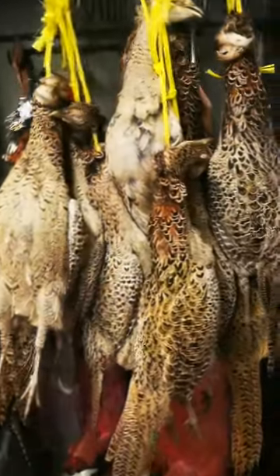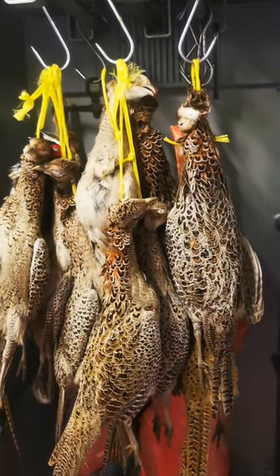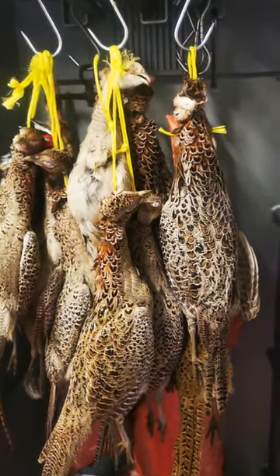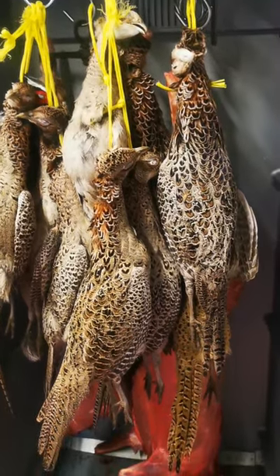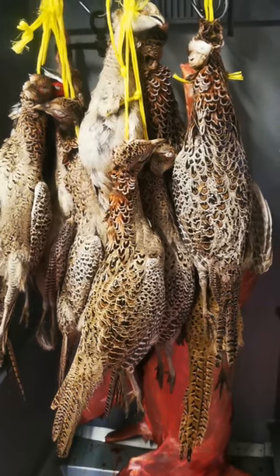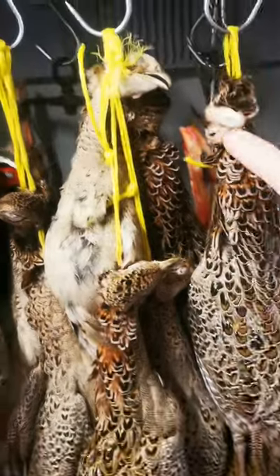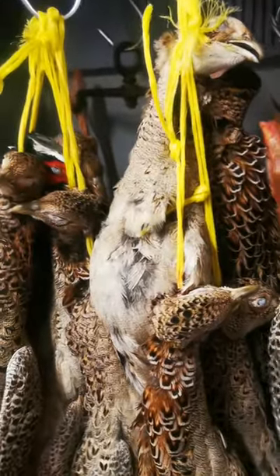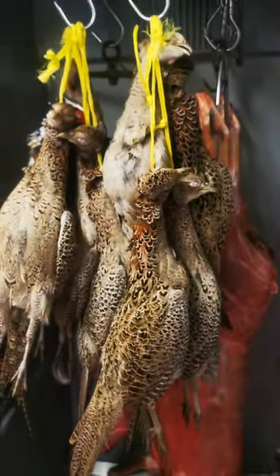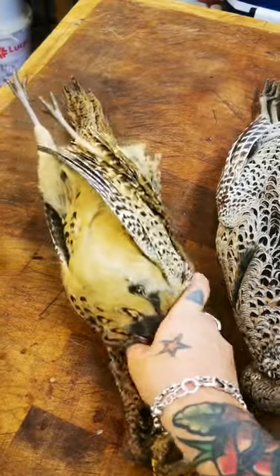Pheasant 101 — a quick video on how to prepare a pheasant the easy way. This is aimed at people who are new to field sports or have never prepped a pheasant before. I'm going to show you the breast-out method, the easiest and cleanest method. If you've been gifted a brace it can be quite daunting, but I'm going to show you the simple method of getting to the meat. There's our lovely brace of hen birds.